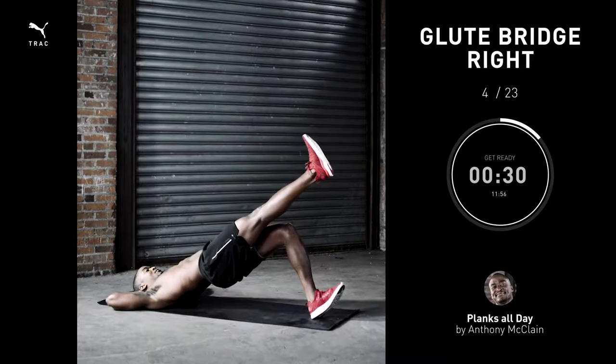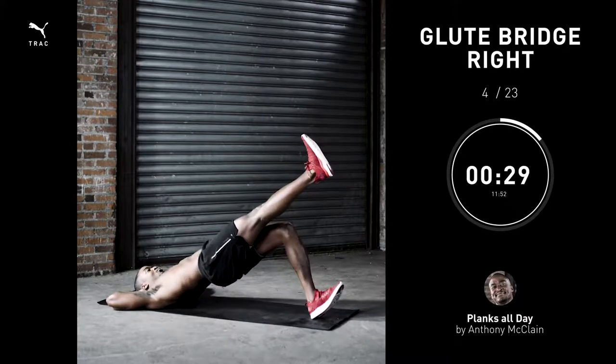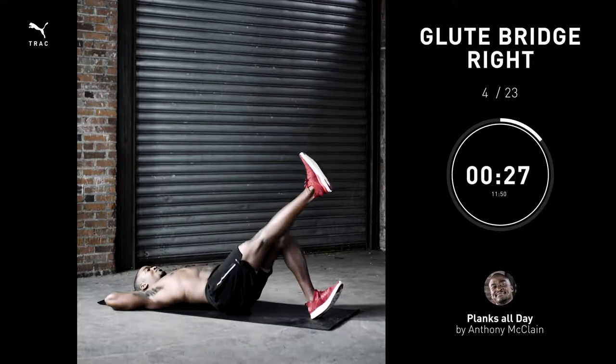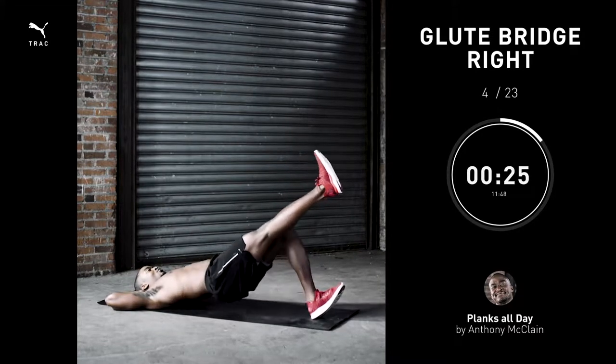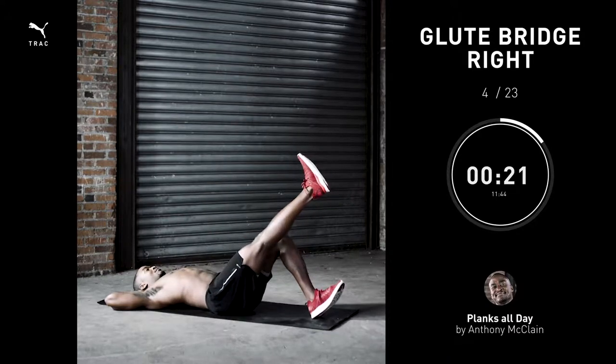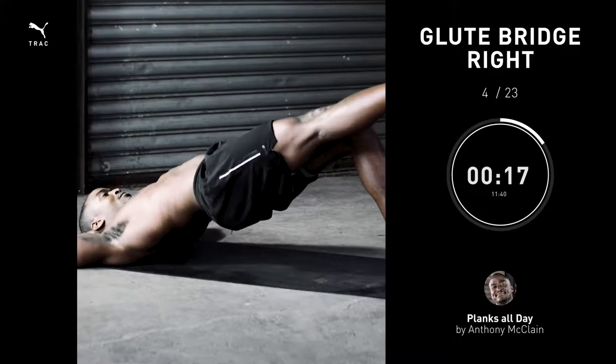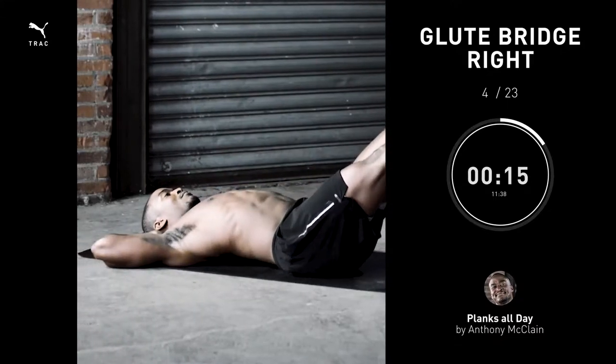One-leg glute bridge right, 30 seconds. When banging these out, focus — hips up, booty engaged — and also couple that with your abs being involved. It's a real full-body move, not just the booty.